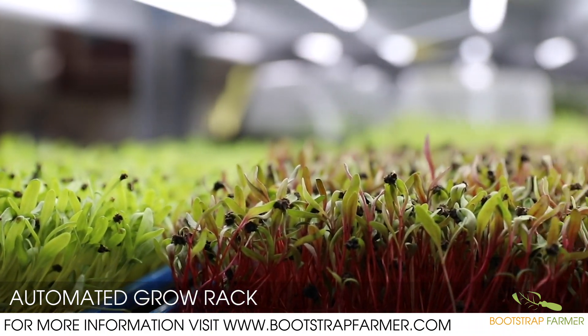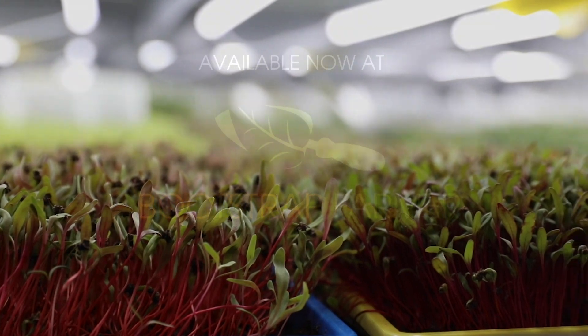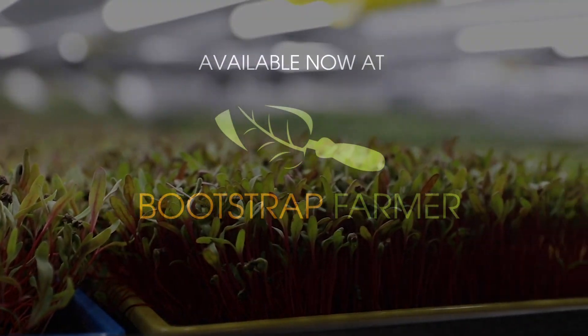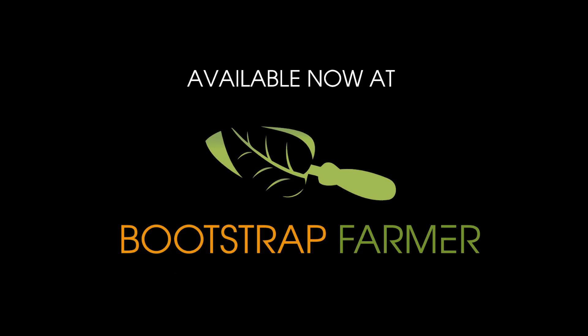Each unit is 51 and a half inches wide, 34 inches deep, 77 inches tall, and features a 38-gallon reservoir capacity. For more information, visit bootstrapfarmer.com.